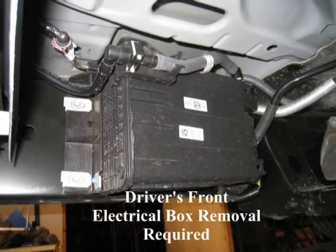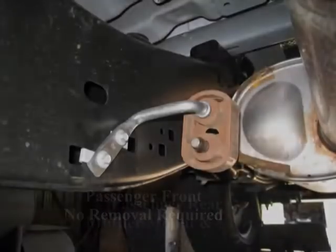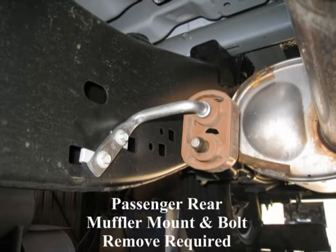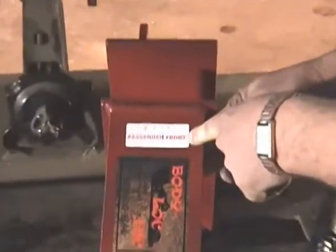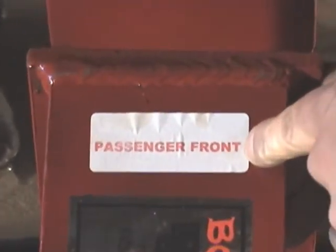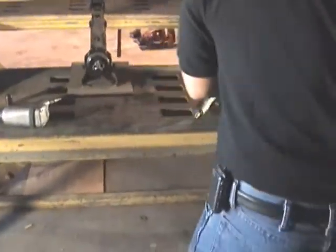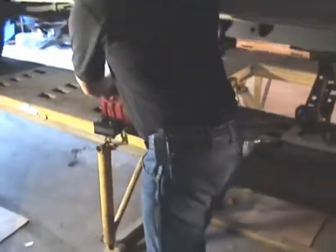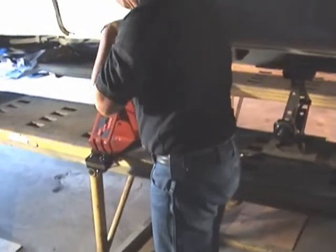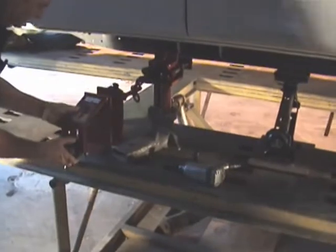Some minor preparation on the inside of the frame is required before mounting clamps. All four clamps are slightly different, so identify and separate each one to ensure installation at the correct position. Labels indicate front or rear and passenger or driver side. It is critical that the right clamp be placed in the correct position or fitting problems will occur. Once identified, place each clamp at its respective corner.